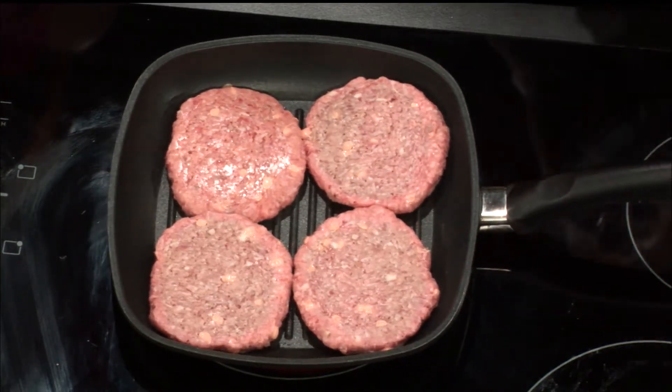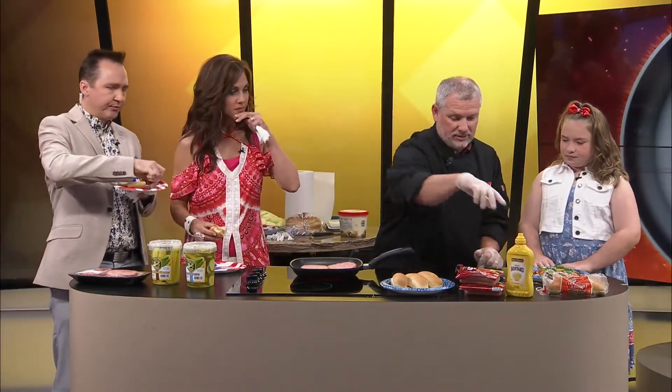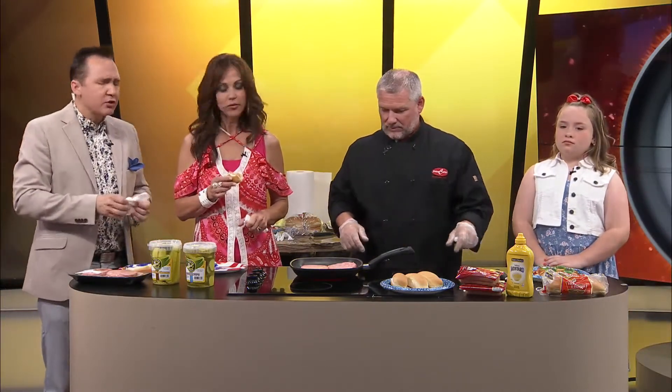I just got a big bite of that crispy bacon. Man, that's good. I'm telling you, it's a great thing to do. It's fun, too. Thanks for coming up with these — I love it. You're welcome. So fun.